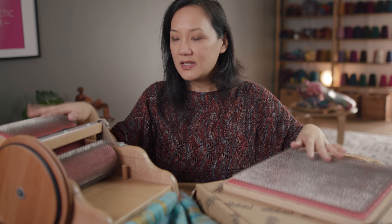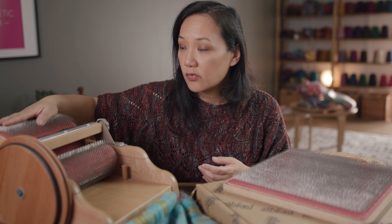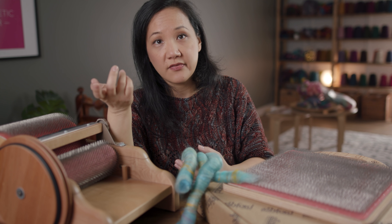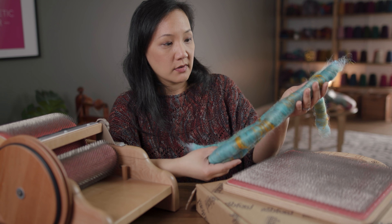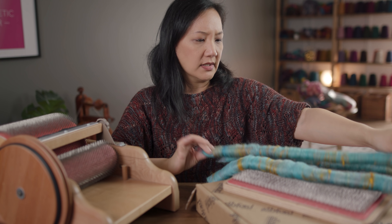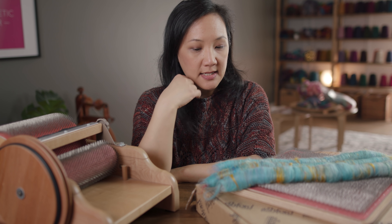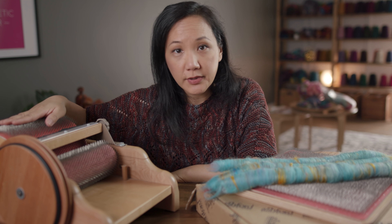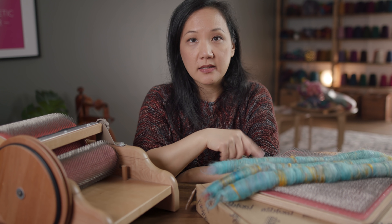What are the practical differences between making a drum-carded bat versus a blending board bat? One of the main differences is how much fiber you can actually put on each device. This blending board I just weighed at basically 26 grams worth of fiber — pretty full — and I rolled off these three rolags. That's almost one ounce. Whereas with a drum carder, you should be able to put on almost three or four ounces of fiber, so significantly more fiber can go into a drum-carded bat.